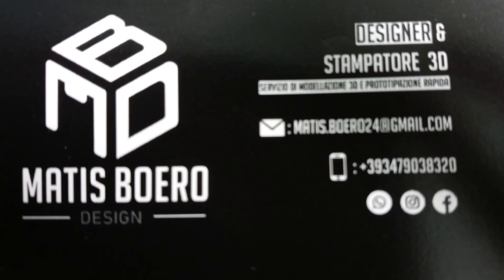Let's open the final seal that's keeping these babies in. We've still got some bits and bulbs here and there, nothing I can't fix. So let's go ahead and take a look at what I ordered in the mail. Oh, but first — a business card. Matis Boreo Design, Designer and Stampator 3D. There's his email and his phone number apparently.